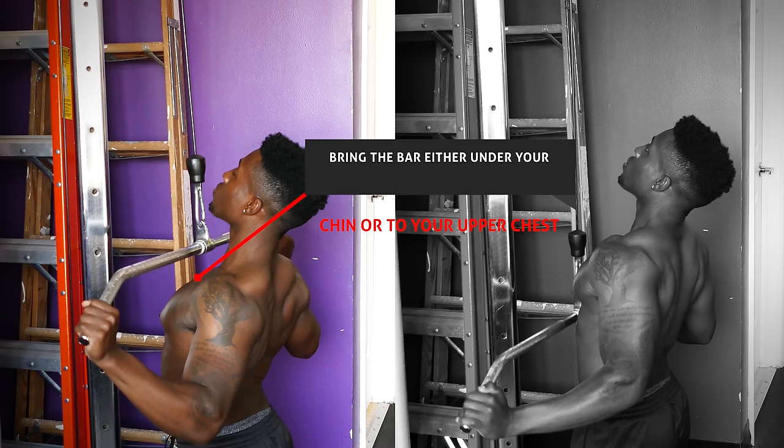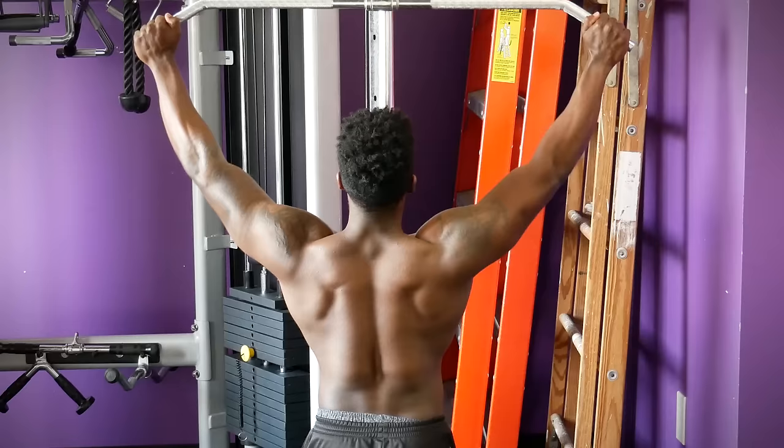The last mistake with lat pulldowns is pulling with your elbows too close together. When you're doing this exercise, you want to pretend that you're trying to bring your elbows behind your back for a more effective contraction and for better targeting of the lats.